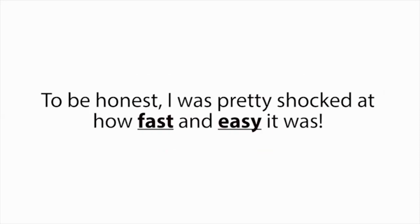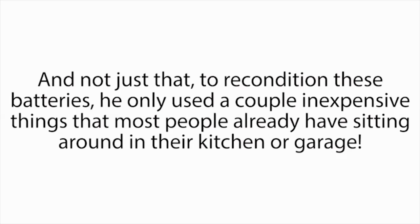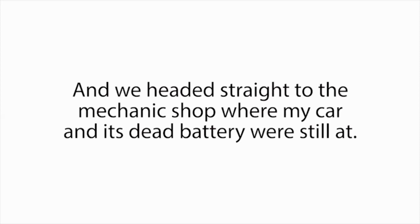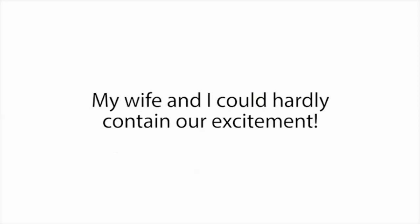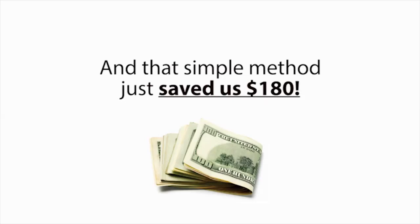To be honest, I was pretty shocked at how fast and easy it was. I was thinking it was going to be something technical, time-consuming, or hard. But nope — it really couldn't be easier. And not just that: to recondition these batteries, he only used a couple of inexpensive things that most people already have sitting around in their kitchen or garage. So right when work ended that day, I rushed to pick up my wife, and we headed straight to the mechanic's shop where my car and its dead battery were still at. Immediately when we arrived, I tried the method Frank taught me for car batteries, and in a matter of minutes, the battery was back to life, just like new. My wife and I could hardly contain our excitement. And just like that, our nightmare was over — our problem was solved. That simple method just saved us $180.